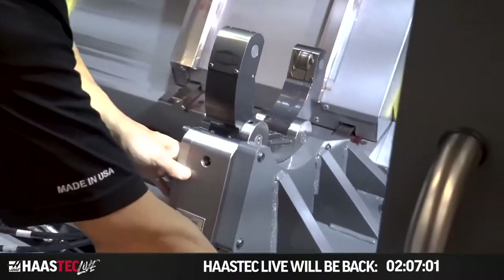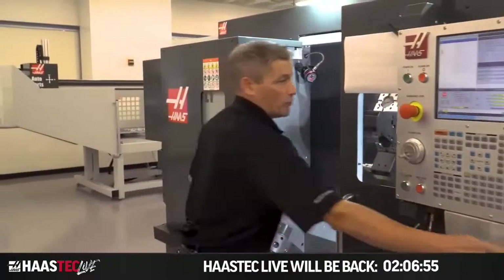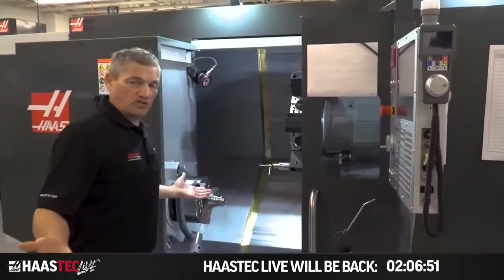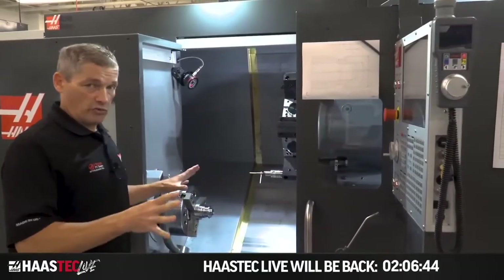It's very easy to move the steady rest back and forth. Another cool thing is, let's say I've got this little part in here — if I've got a part like this, this experience is pretty much just like running a regular ST-30. If I'm running a short part, this is going to be the same as running an ST-30. So that's really nice.